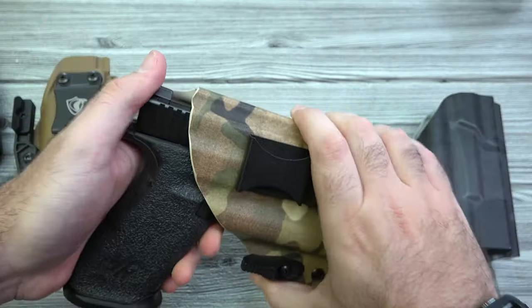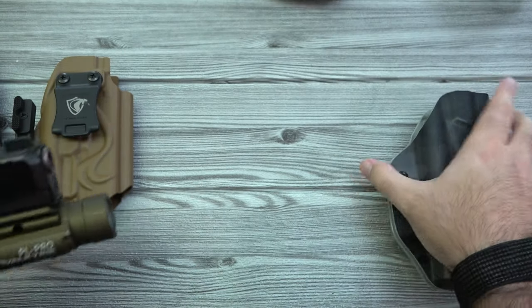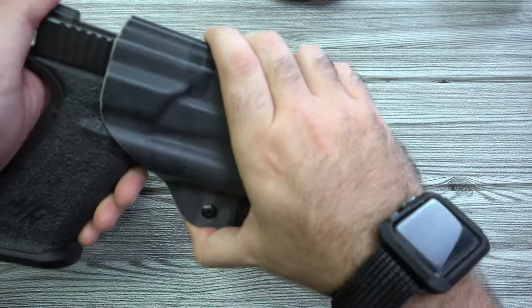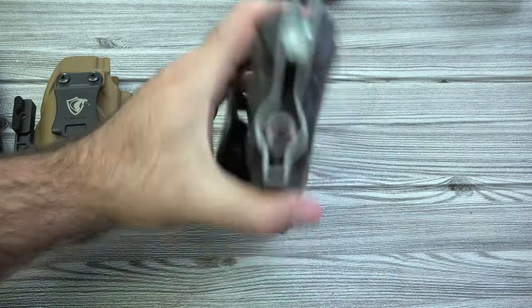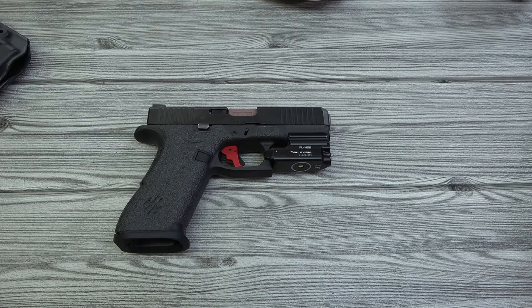Let's also take a look at the Vetter outside the waistband holster — it has a nice black multicam look and that works just fine as well.